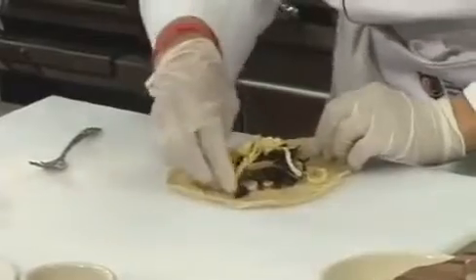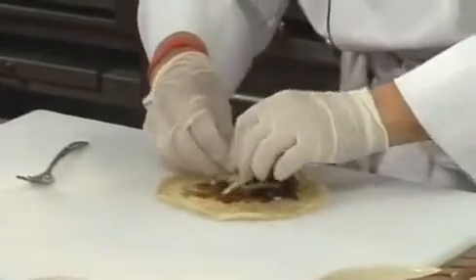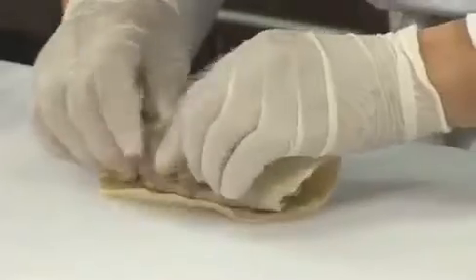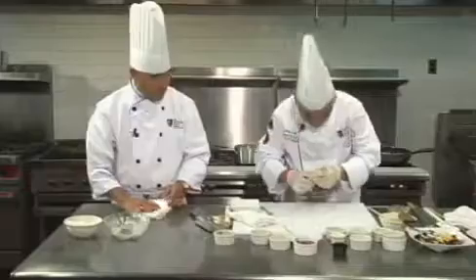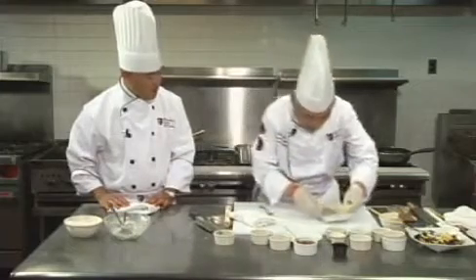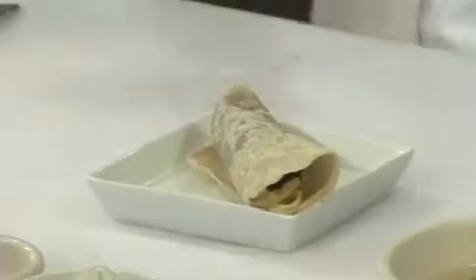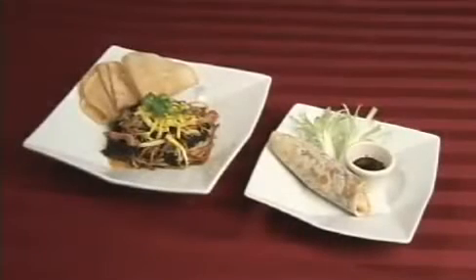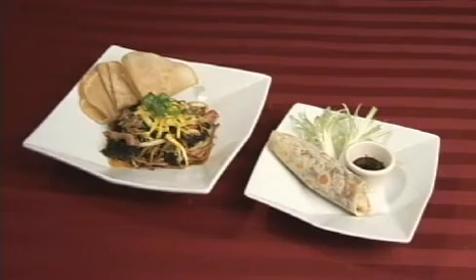Ladies and gentlemen, I am going to make the Mushu Roll. Ladies and gentlemen, this is a second course or first course of a Chinese banquet — the Mushu Pancake Roll. Beautiful. Thank you. Take that first piece.